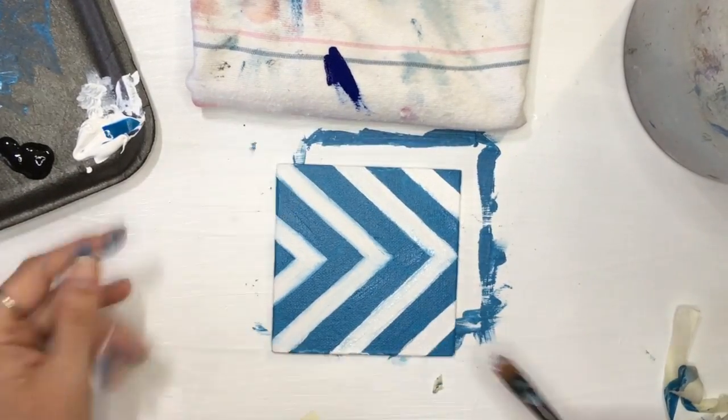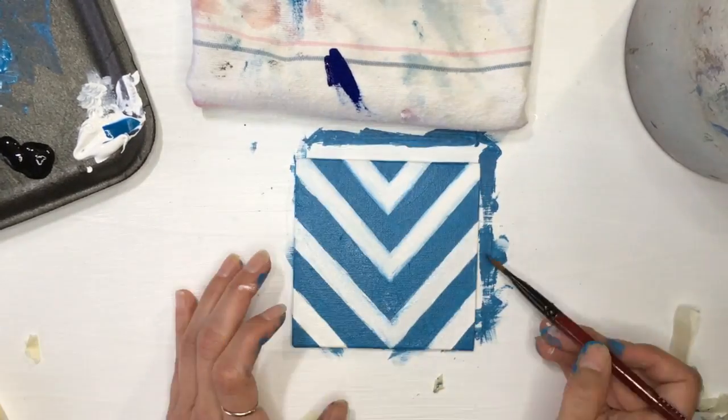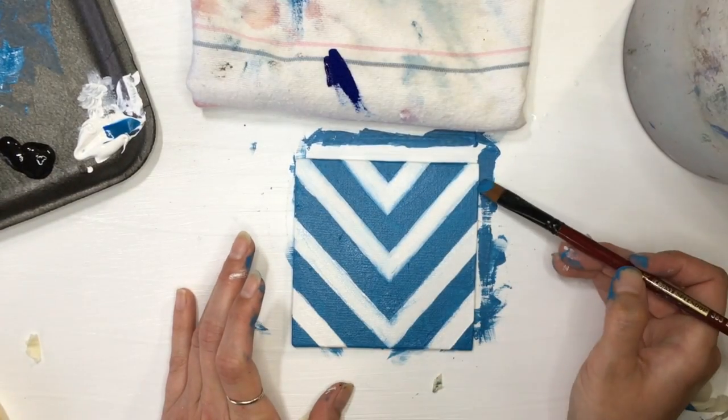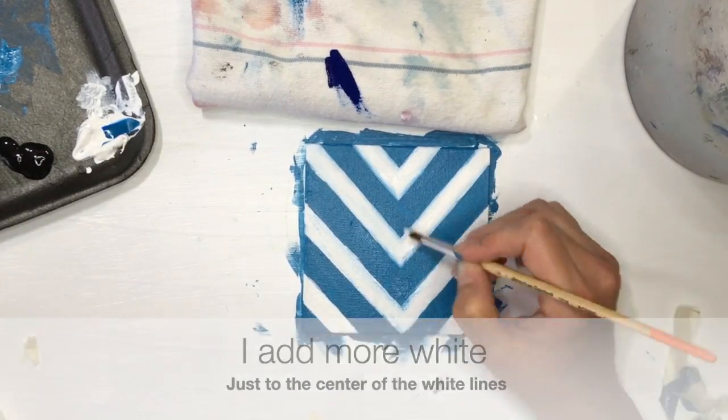I'm just touching up any little specks that need to be cleaned up. I go back and add more white again with that texture, building thickness with the white.